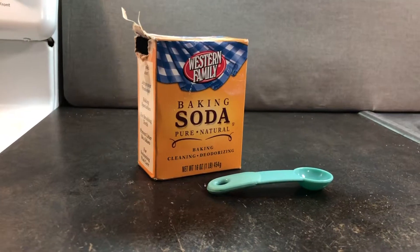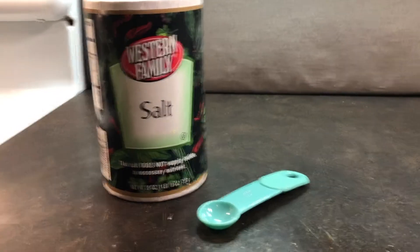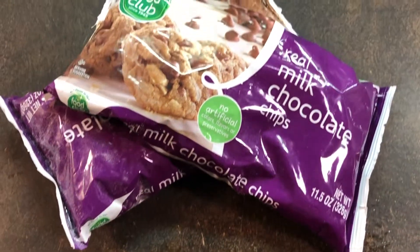You'll also need 1 and 3/4 cups of flour, 1 teaspoon of baking soda, 1/2 teaspoon of salt, and then the best part — 3/4 cup of mini chocolate chips.